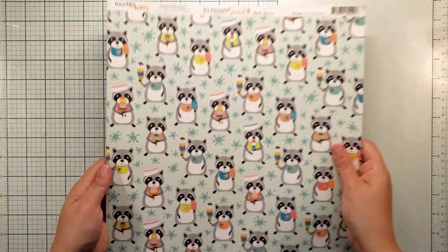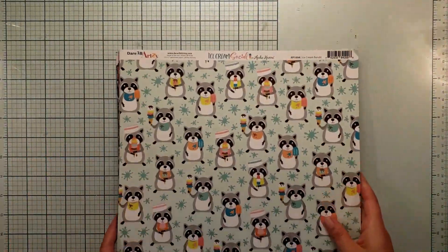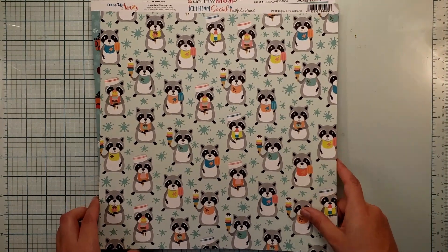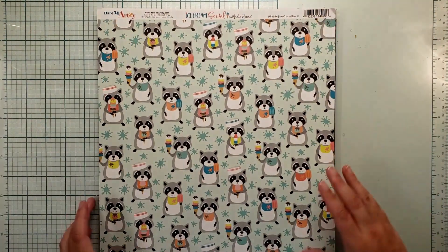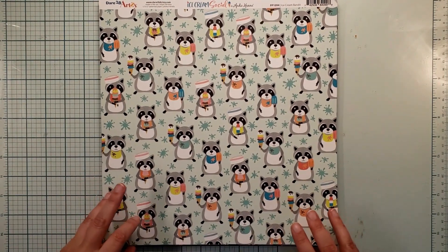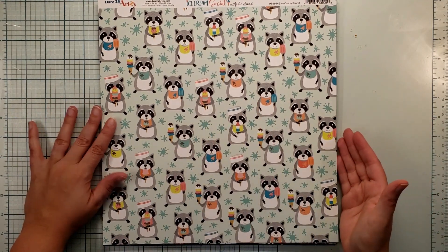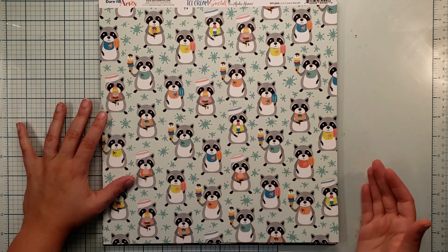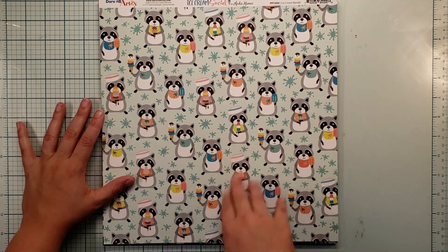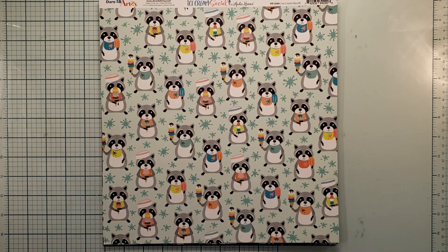These are double-sided papers and I got a variety of them. Look at this cute raccoon in the ice cream social — so stinking cute! One thing to note about her collections is she does stamps that coordinate with her collections, and dies that coordinate with the stamps but also with the paper. Similar to how Photo Play does their stamp and dies with a piece of paper you can use their dies on to cut shapes out.